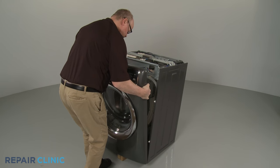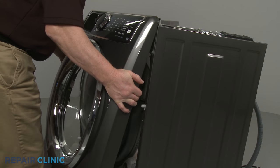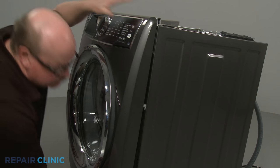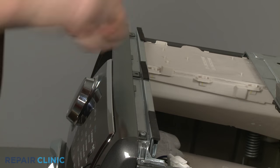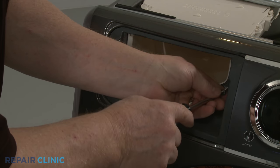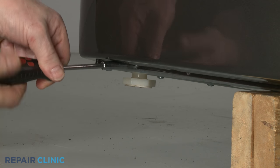Reinstall the front panel by first connecting the control board wire connector and the door latch wire connector. Align the panel on the mounting pins and push down. Re-thread the three screws on top. Replace the screws in the dispenser drawer housing. Reinstall the dispenser drawer. Re-thread the four screws to secure the bottom of the front panel.